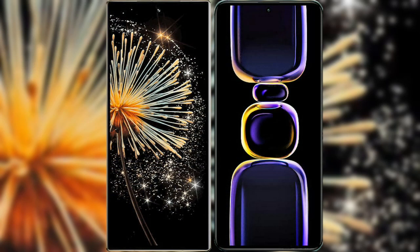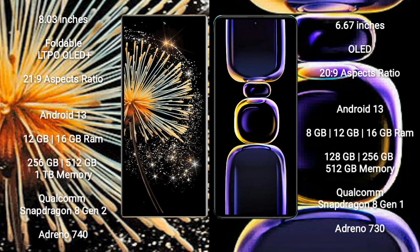I will compare the new Xiaomi Mix Fold 3 with Xiaomi K60. Xiaomi Mix Fold 3 comes with an 8-inch foldable LTPO OLED Plus display with Snapdragon 8 Gen 2 pressure 21.9. Xiaomi K60 has a 6.67-inch OLED display with pressure 20.9.